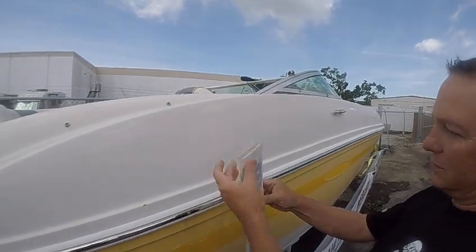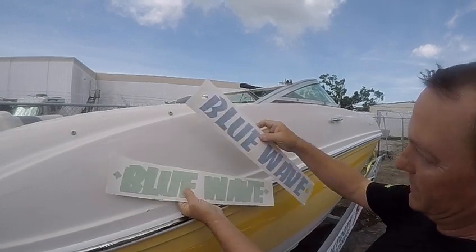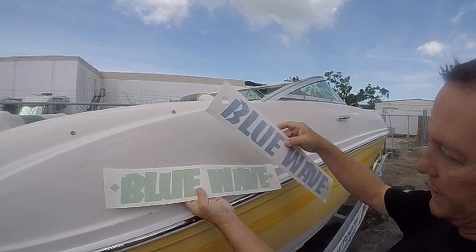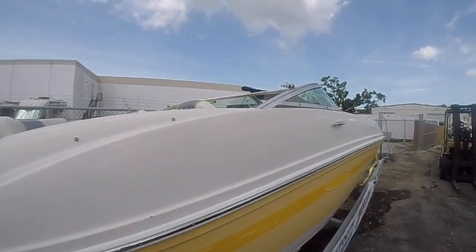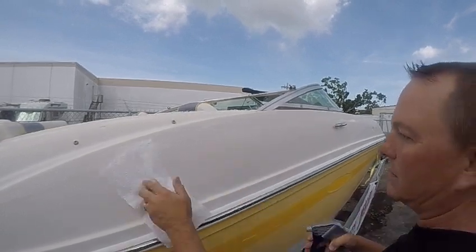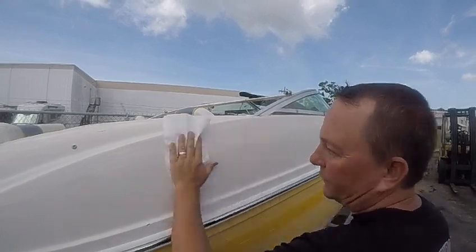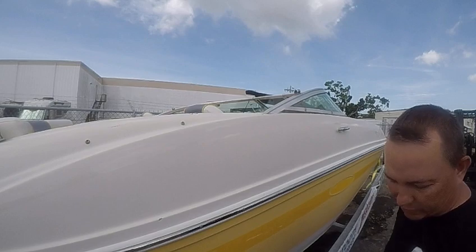How to install two-color decals if you've ordered a set. This is just a small example, so if you've got a four-foot or six-footer the concept is still the same. You're going to clean the surface and make sure it's free of any dirt or oils and dry.